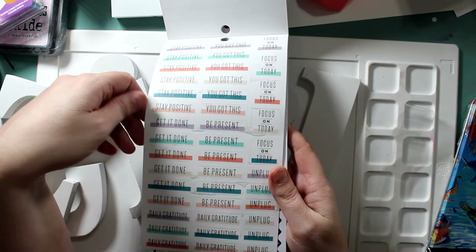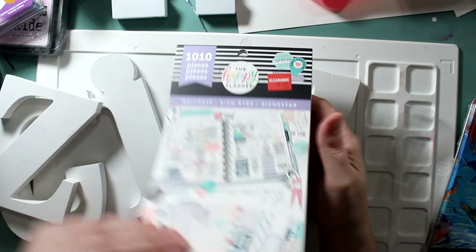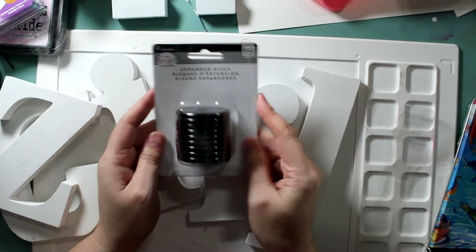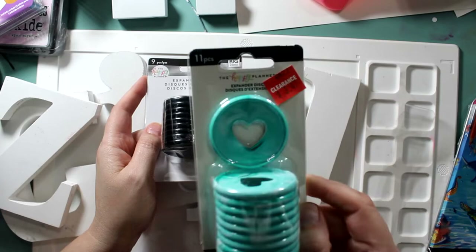She really enjoyed stretching her money. This is the wellness one — so when she's having a rough time, instead of going to eat (which is our normal reaction), it gives her motivational things like 'stretch,' 'stay positive,' or 'have some quiet time.' These little extender packs let you make your stacks of paper into an actual journal or binder — $3.97 down to $2.98, originally about $10.